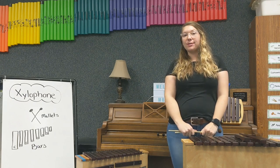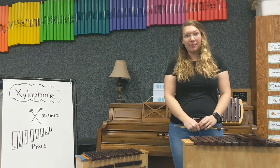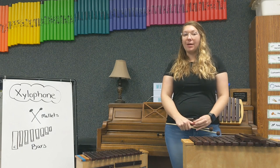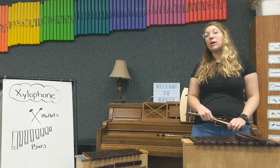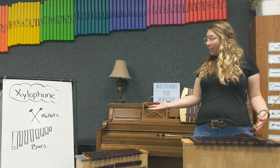Hello everyone, my name is Ms. Babich and I'm a music teacher from Tennessee. My friends at the Music Museum asked me to teach you about an instrument that I use all the time in my own music classroom, and that is the xylophone.